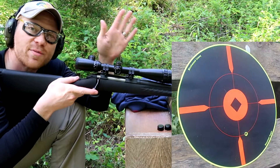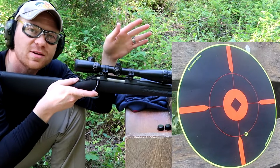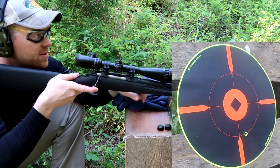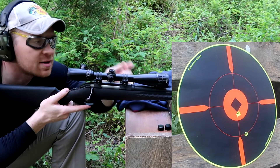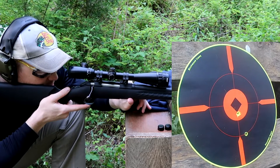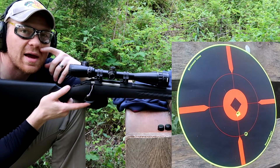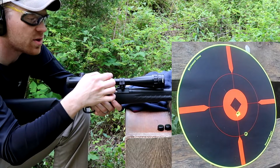I know everybody has their own way of sighting in rifles — some people say you've got to shoot three times because it could have been user error. But let's see where this baby hits. I literally put this scope on and after two bullets I'm right in the bullseye. That's perfect left to right, and I'm gonna say a half-inch low. Let's scootch it up just a little bit more.